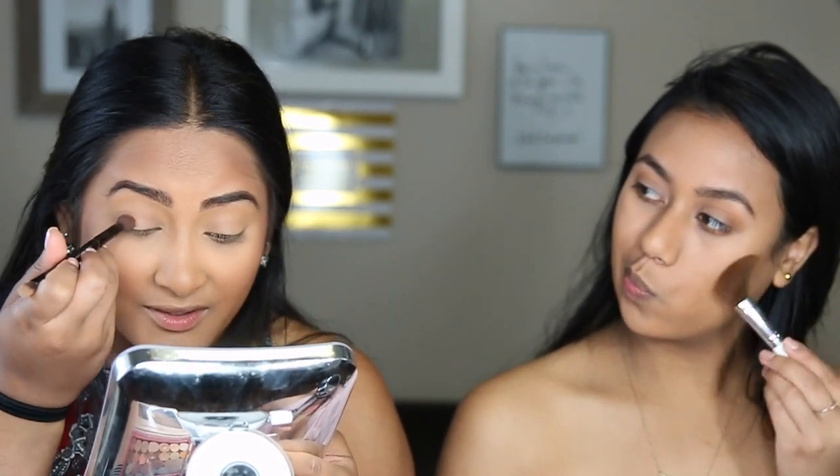I honestly wish there were more YouTubers that were literally our skin color. Like they're either ethnic but light, or they're really really dark. It's just like I can't relate. Yeah.